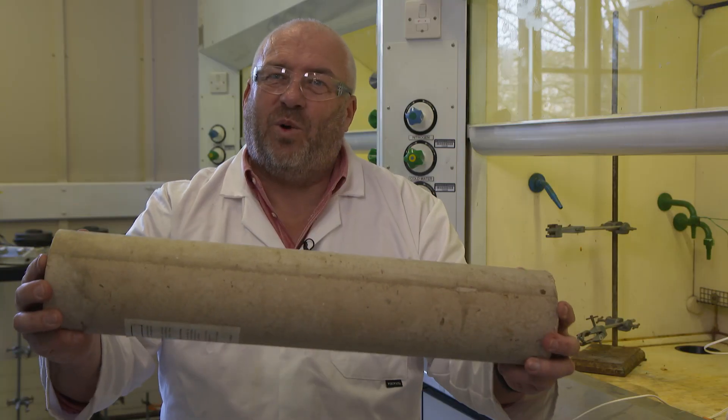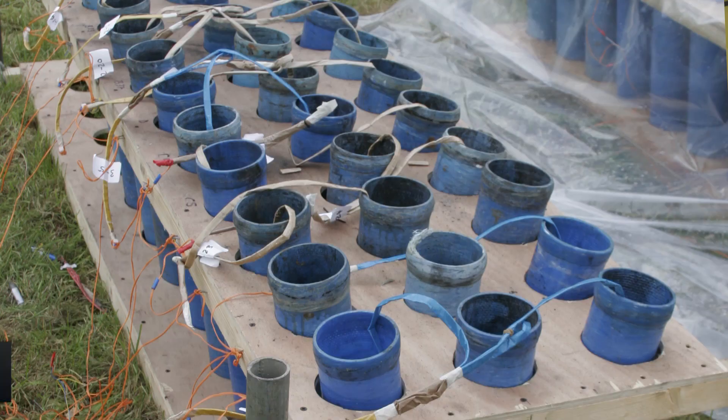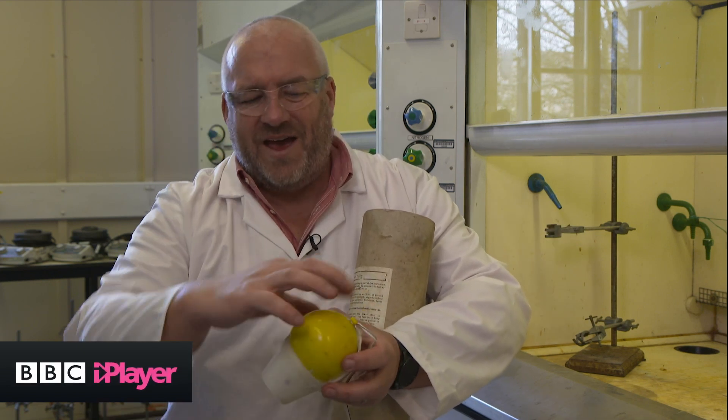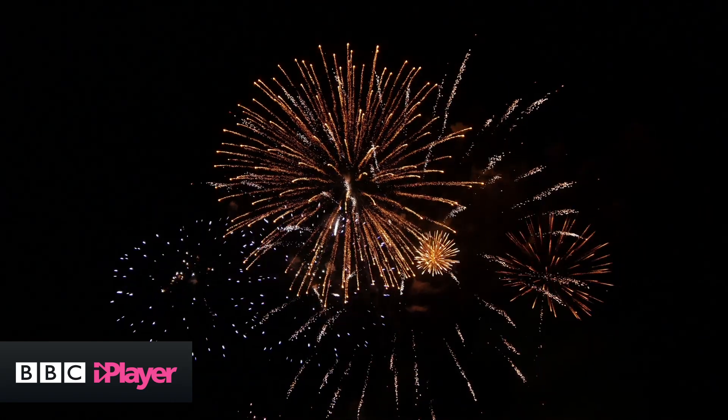This is a firework mortar. It's what's used to fire the fireworks up into the air, and on a barge for a big show we'd have hundreds and hundreds of these together. And here's the shell that goes in it. The bottom part is where the black powder is that's going to propel the shell into the air, and the top half is full of the stars that produces that big burst of colour in the sky.